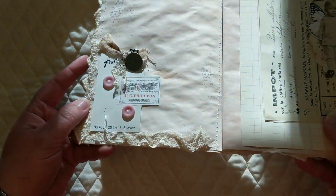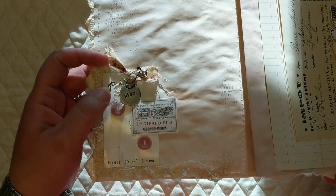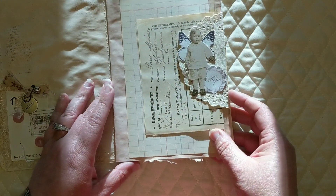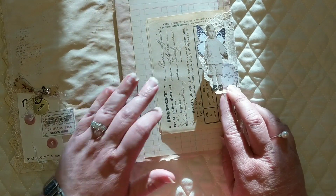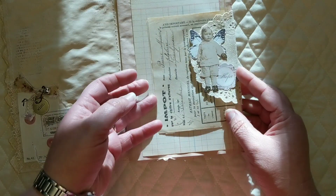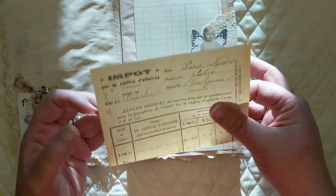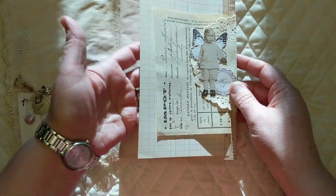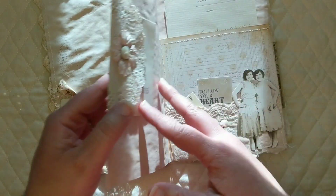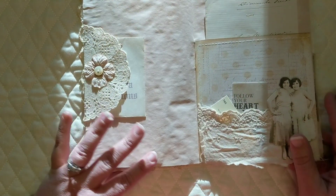Opening up, I have this vintage button card which I love. I put a little wish token there, just a little ephemera piece. This doily here becomes a tuck spot, and another one of those Tim Holtz little guys right there. This again is another piece of French ephemera — this is from a receipt from a wine sale. And this right here is a sheet pulled from an antique ledger, made into another tuck spot as well.